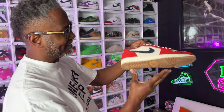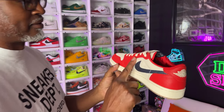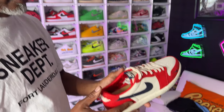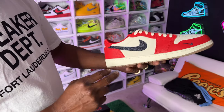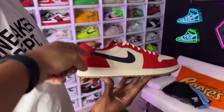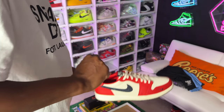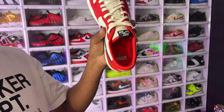These are the Howard University Jordan 1 Low PEs. Howard just became sponsored by Jordan Brand, and this is one of the shoes they got. Look at that leather — I cannot wait to show these on my channel. You've got the satin with the diamond stitch inside, a stingray on the swoosh, cracked leather on the upper, suede tan detailing, and the Howard logo on the inside.